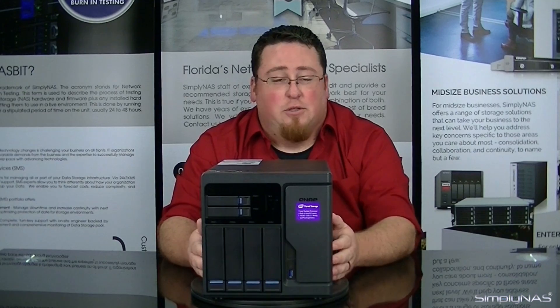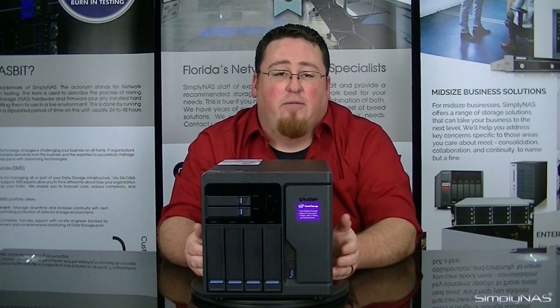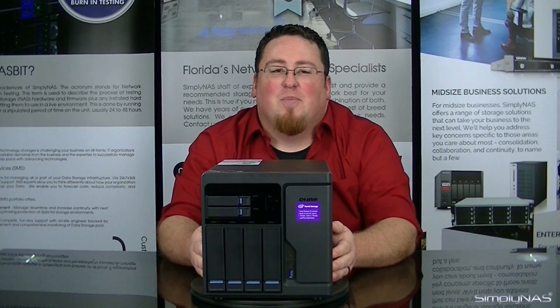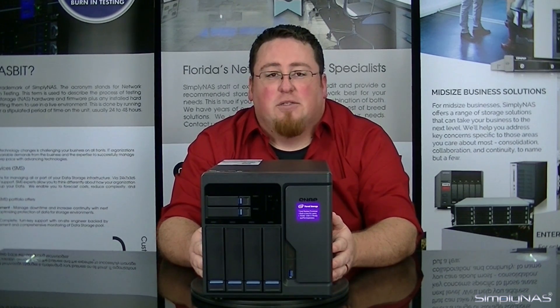If you have any questions, feel free to leave them in the comments section below. If you like the video, go ahead and hit like. If you want to stay up to date with the latest new videos we have coming out, go ahead and subscribe. You can give us a call at 407-960-4690, or you can send us an email at SalesAssemblyNAS.com. Thank you for watching — we'll talk to you guys later.